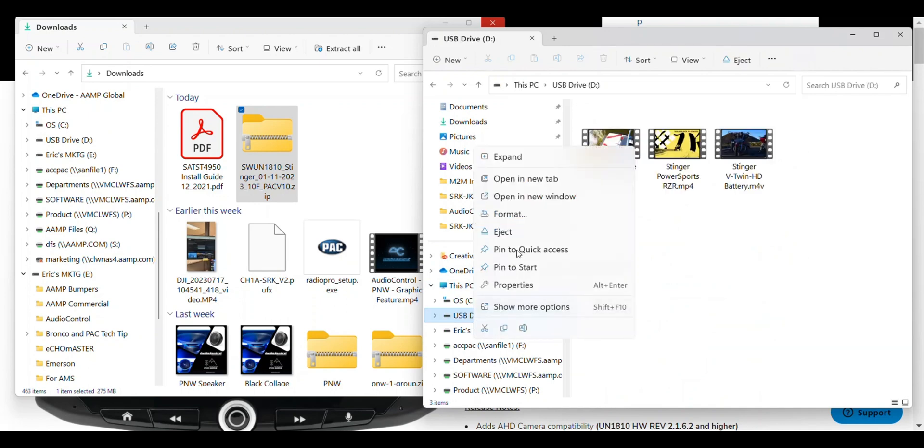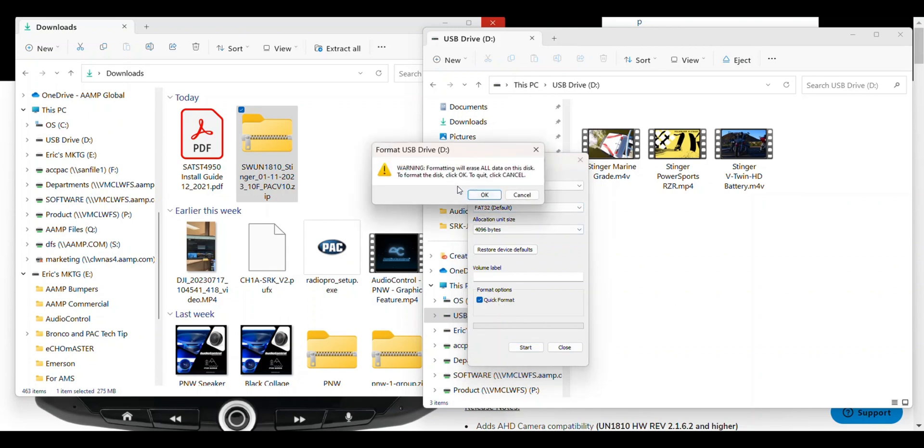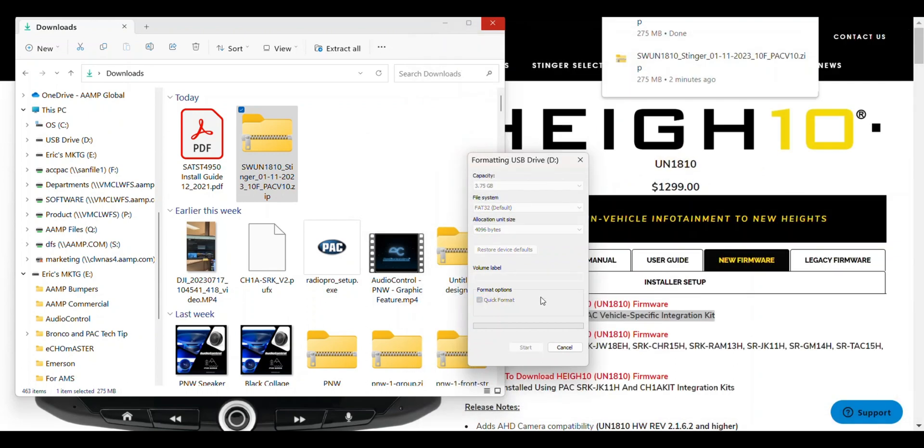Right-click on the thumb drive, then select Format from the list. Ensure the setting is set for FAT32, then click Start. A pop-up will appear warning you that you're about to erase all the data on the drive. Click OK. The length of this process will vary based on the speed of your PC and the size of your thumb drive.